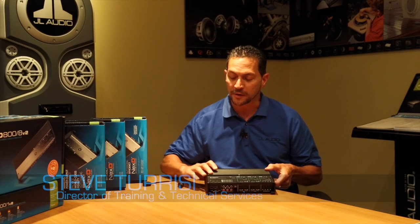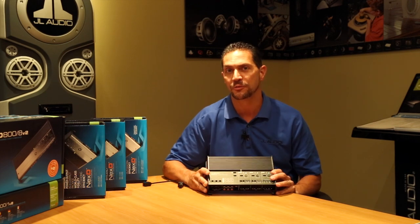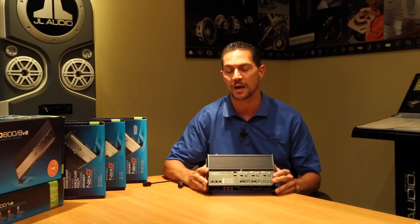Hi, I'm Steve Teresi, the Director of Training and Technical Services at JL Audio. I've got a really cool amplifier here — it's the XD700-5. This is one of our system amplifiers from the XD line.